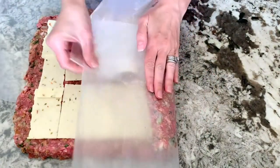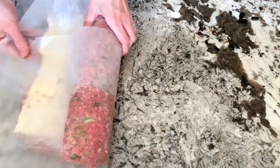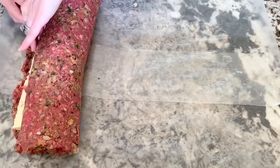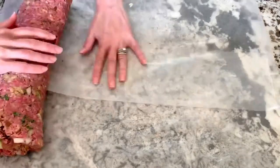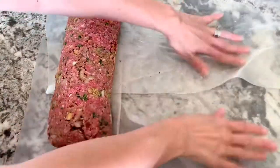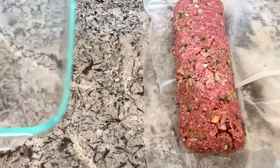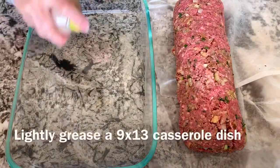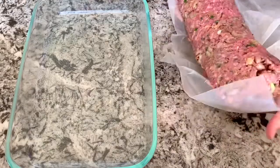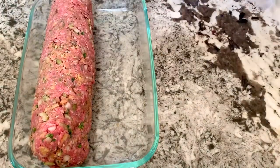Now roll up the meatloaf jelly roll style starting on one end, using the parchment paper as a guide. When you get to the end, tuck any cheese that has been pushed out back inside. Tuck both ends in tightly so the cheese is enclosed right in the center. Lightly grease a 9 by 13 casserole dish, then gently pick up the meatloaf, maneuver the parchment paper out from underneath, and place it in the pan.